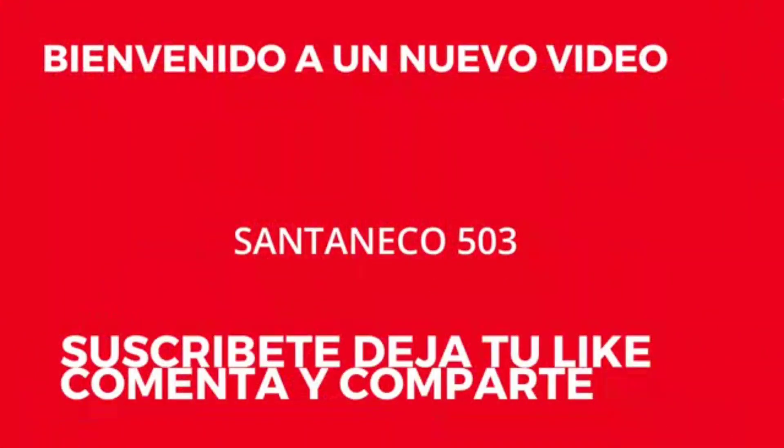Hello guys, welcome to my YouTube channel. Click here to subscribe.